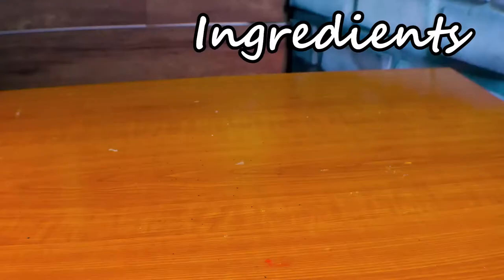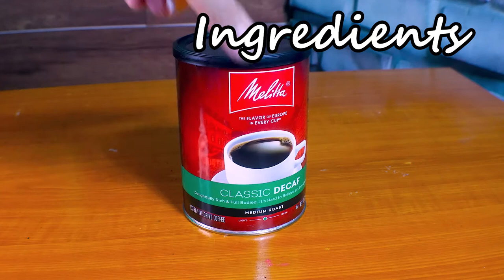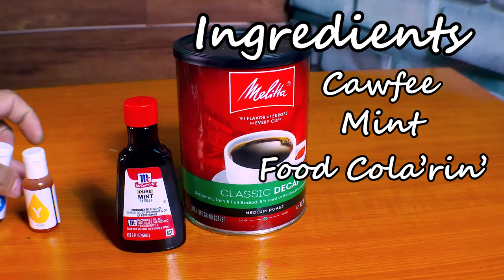To make this, you're actually gonna need some supplies. Basically, you're gonna need coffee. But really, you're gonna need some mint, food coloring, and vanilla ice cream, if you can get it.